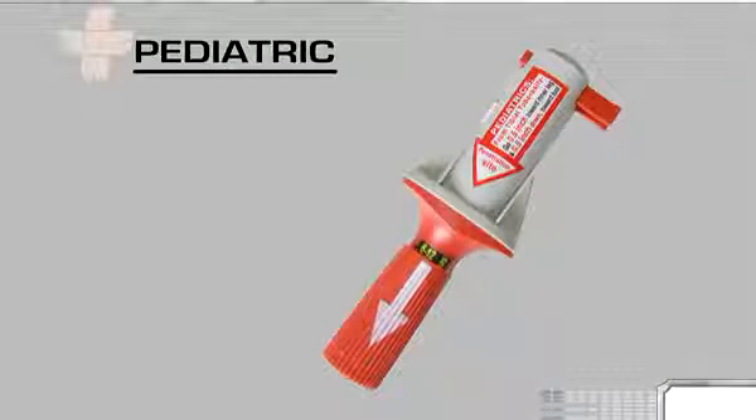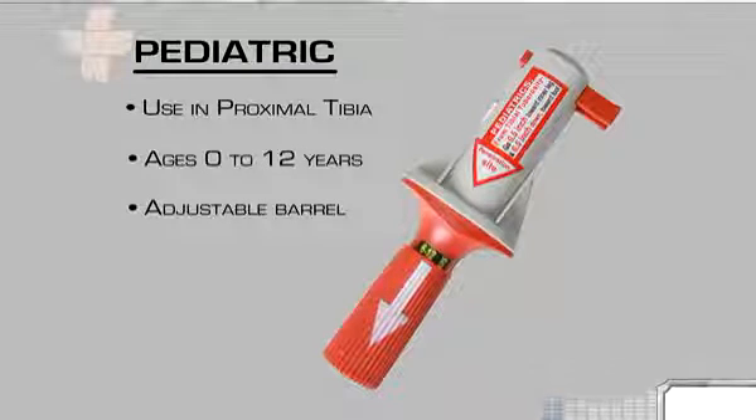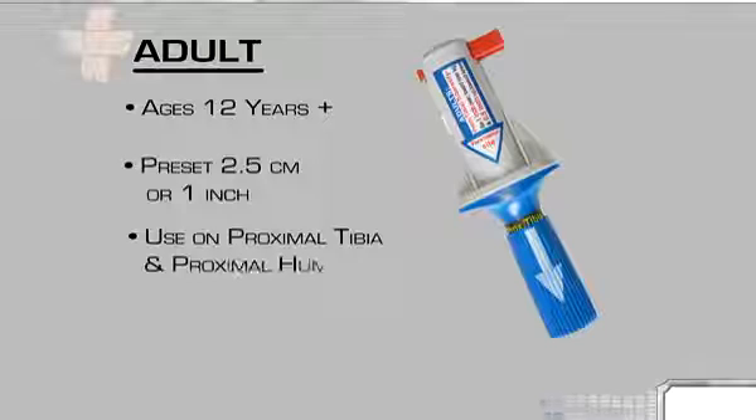The pediatric BIG is intended for use in the proximal tibia on term newborns to children 12 years of age, and features an adjustable barrel to determine penetration depth according to the patient's age. Depths range from 0.5 centimeters to 1.5 centimeters. The adult BIG is intended for use on patients age 12 years and up, is preset to an insertion depth of 2.5 centimeters or 1 inch, and can be used in both the proximal tibia and the proximal humerus.